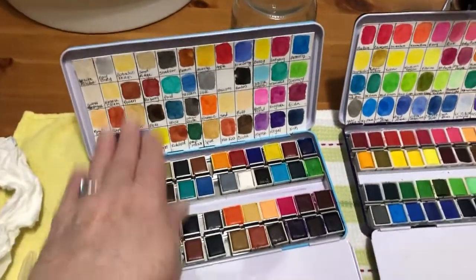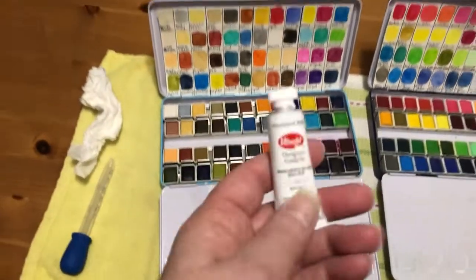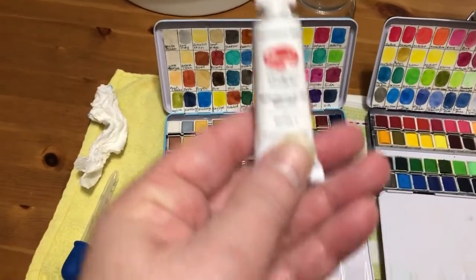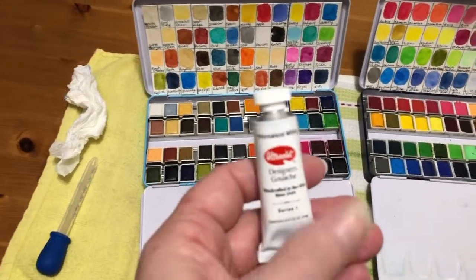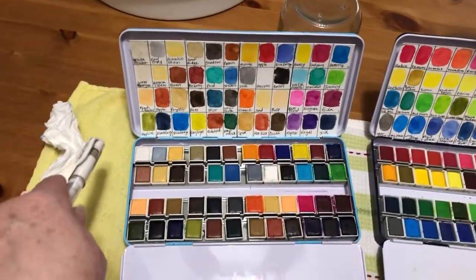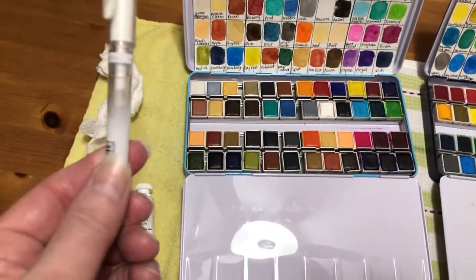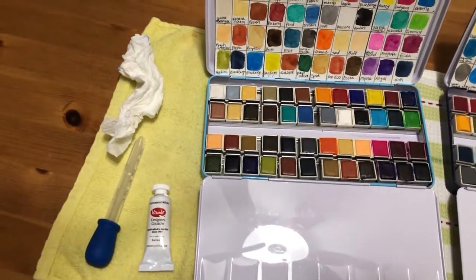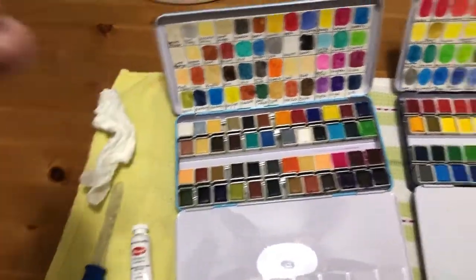The other thing I use is gouache — specifically the white. White gouache will go over your watercolor and show up, whereas the white colors in watercolor pans don't really do anything. Then I'll use this pen — this is a Uni-ball Signo white gel pen, which is actually my favorite of the white gel pens.